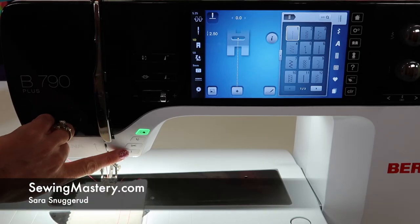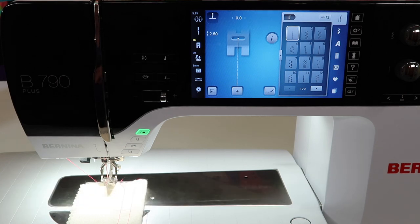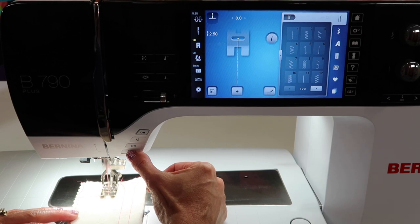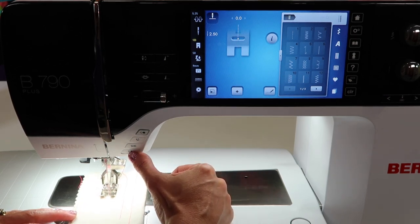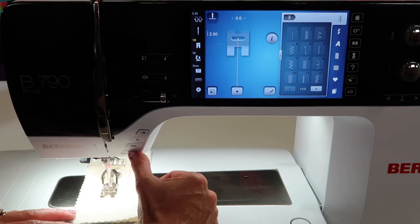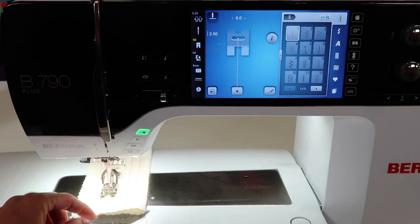There is both a reverse button and a permanent reverse option. Now why would you want to sew backwards permanently? Here's how we're going to use the regular button. When you're sewing, if you just want to have a few stitches backed up, touch and hold that button until you find that's enough to lock the stitches in. A lot of people like that feature to be able to lock the stitches at the end of a seam.